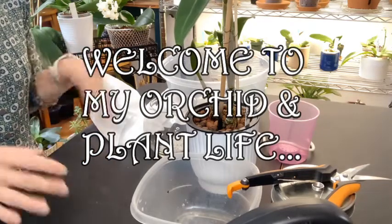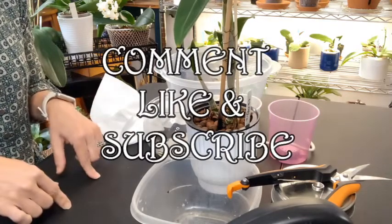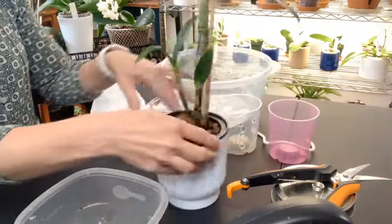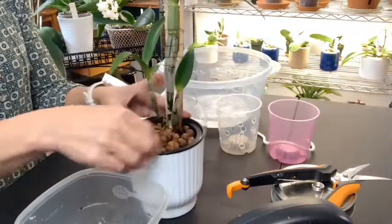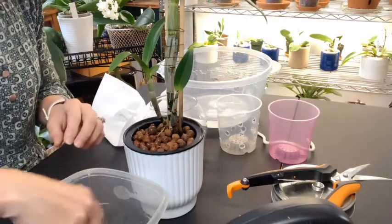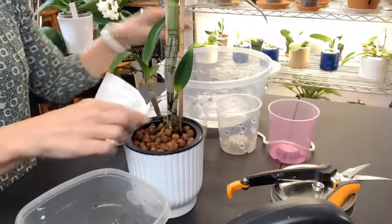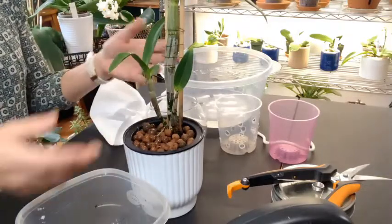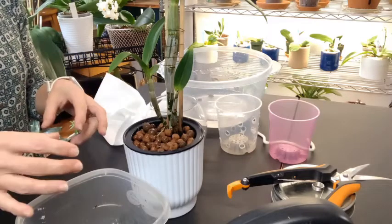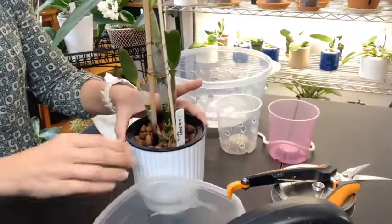Since I was changing and looking at the Phalaenopsis that I transitioned into LECA, I thought I'd look at the Dendrobium Phalaenopsis that I also transitioned into LECA about a couple of days later. This has only been since the 6th of June. I have two of these simply because when I repotted it, it split in two. I have one that is in mainly bark and a little bit of moss, and then this one I decided to put into LECA to see how it's doing.